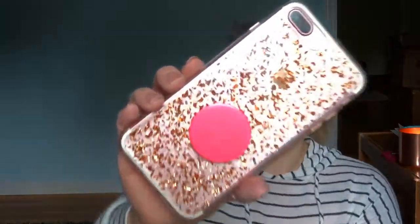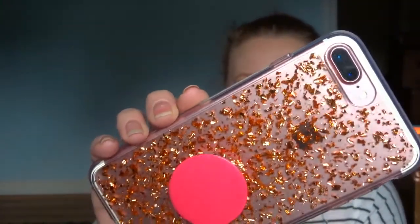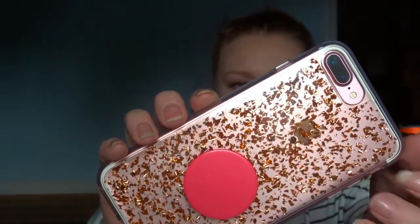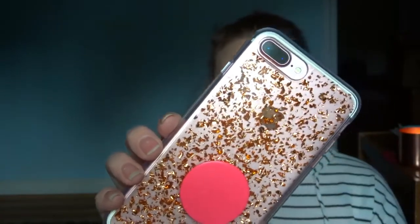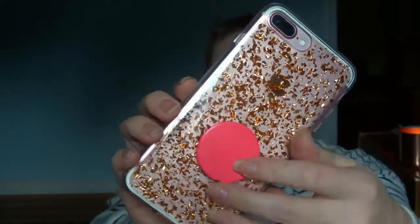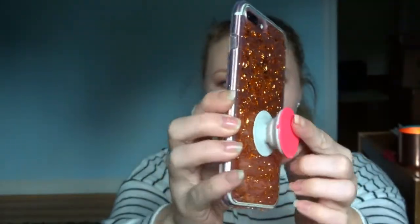First off, I'm going to start by telling you guys where my case is from. This is what it looks like — it's just a clear case with little rose gold speckles, or sparkles, whatever you want to call them. And then I just have my pink pop socket. If you guys don't know what a pop socket is, it just kind of pops out of your phone like that and makes it a little easier to hold.